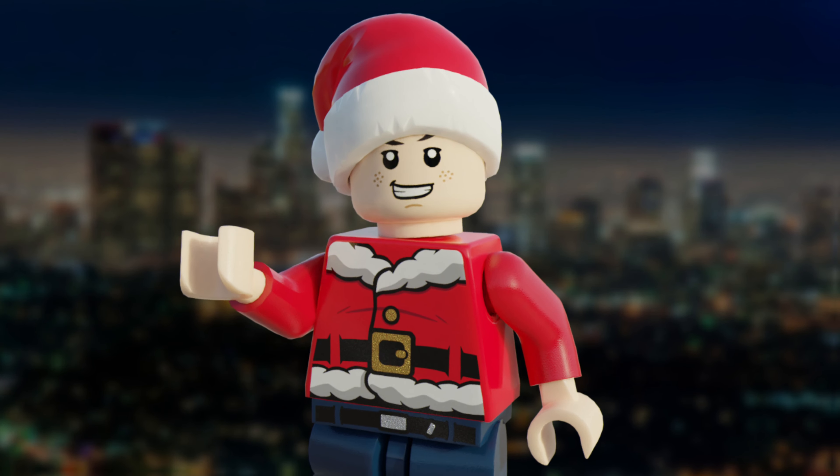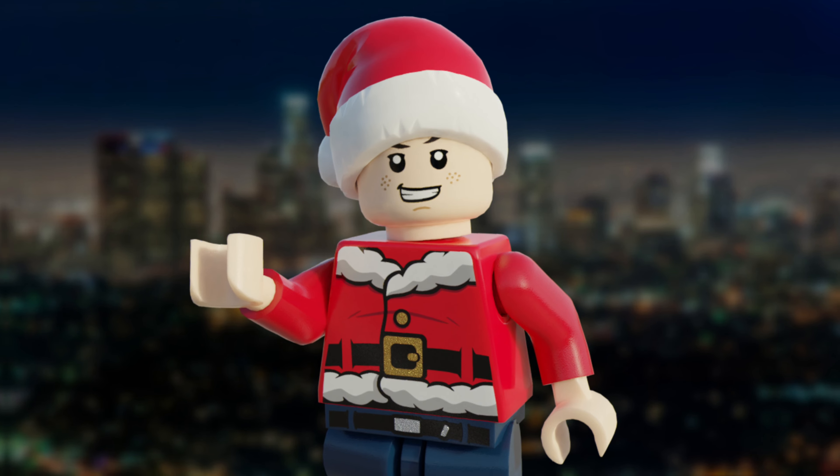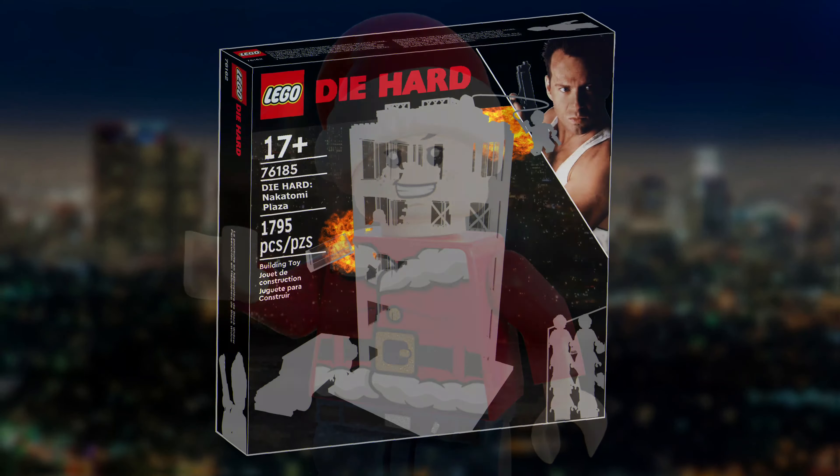In order to get into the Christmas spirit, and in celebration of hitting 2000 subscribers, I've made a massive custom set based on my personal favourite Christmas film, Die Hard.